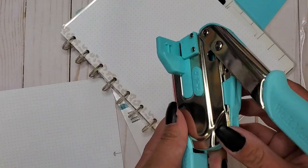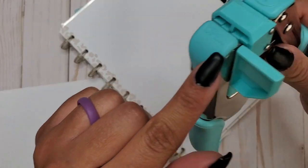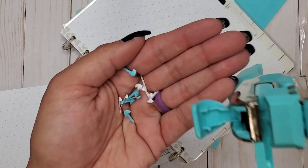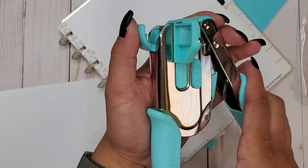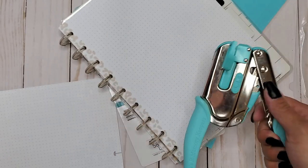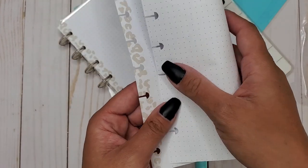There is a compartment - it says 'open' right here. We open that and all of those little punch-out pieces are stored in there, so you don't have a bunch of little papers going everywhere.